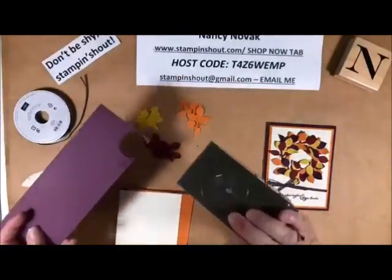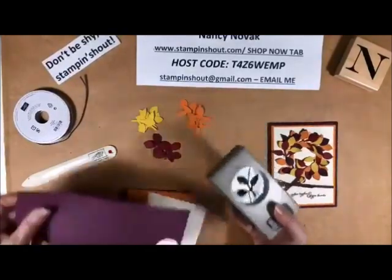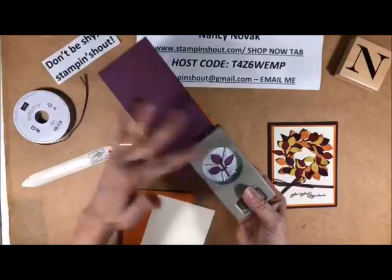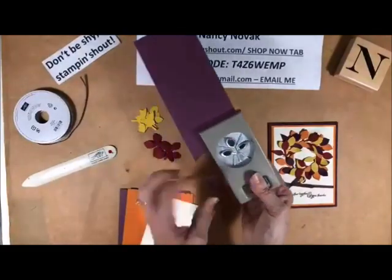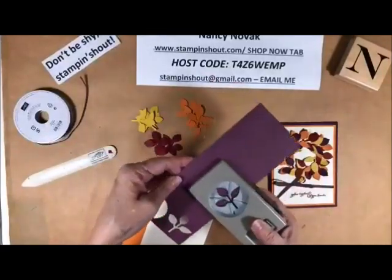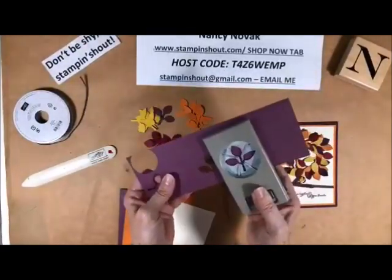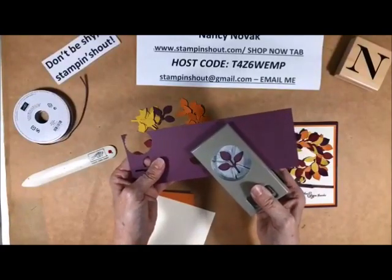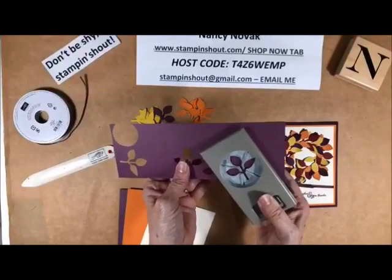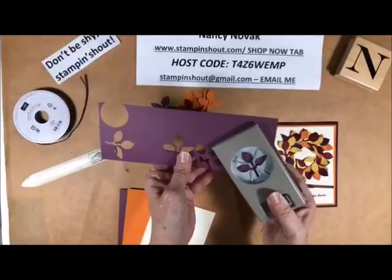This is the Fresh Fig, and here is my leaf punch, and it's very simple to use. Just have to put it in here — this is a scrap piece of paper — and give it a squeeze, and it punches out your leaf. So I'm going to punch four of these. That's why I say always, always save your scraps, and you'd be surprised at how many punches you can get out of a piece of scrap.